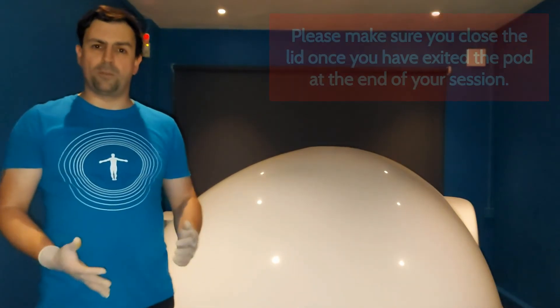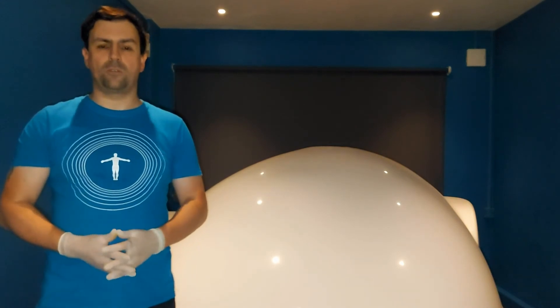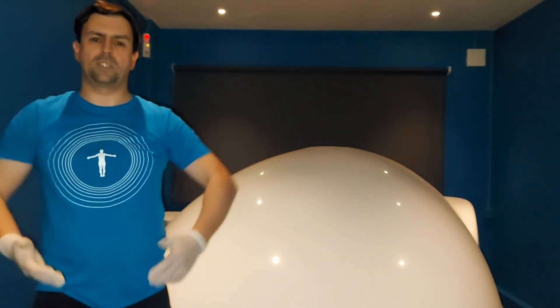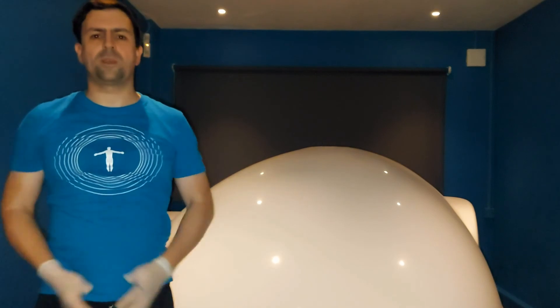In terms of float positions, you can use the halo or the float pillow. If you didn't want to use either, that's fine — you can also float with your arms above your head, which takes the pressure off your neck, shoulders, and back and puts you in a more comfortable position. Some people like to float with arms by their side, hands on their chest, or even hands behind their head. Wherever is comfortable for you.